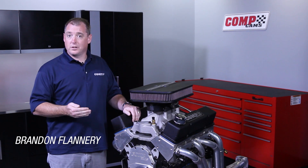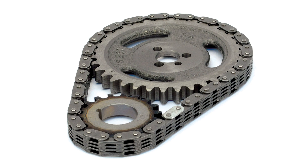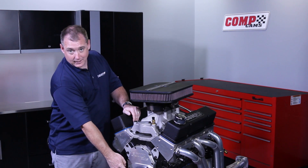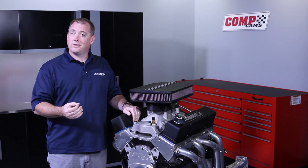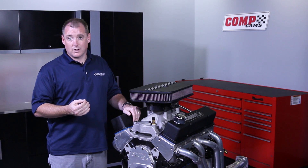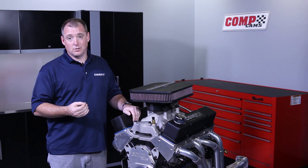The first kind of timing chain controlling device is what they call a link belt. As the name implies, it is just a bunch of links pinned together as a chain, and it runs around on a sprocket and a set of teeth. The problem with link belts is that they generate a lot of heat and cause a lot of drag. They're okay for a daily driver application, but as we start being concerned with performance, that heat and drag is going to become an issue.